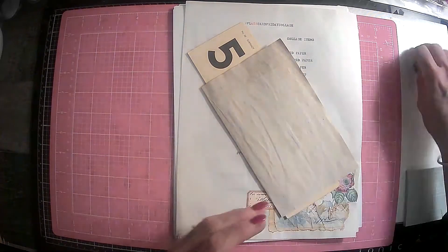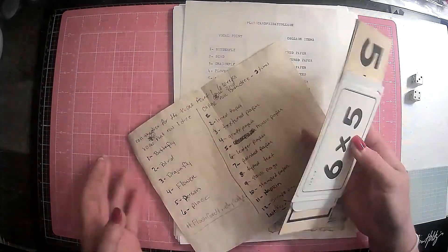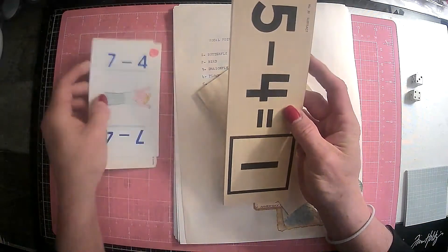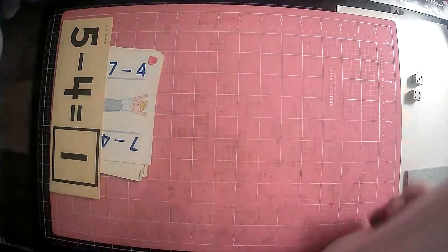So what we're going to do is we're going to use dice. You need a pair of dice. You will need some flashcards. They can be vintage flashcards like these, or these are prompts, or you can make them yourself somehow.